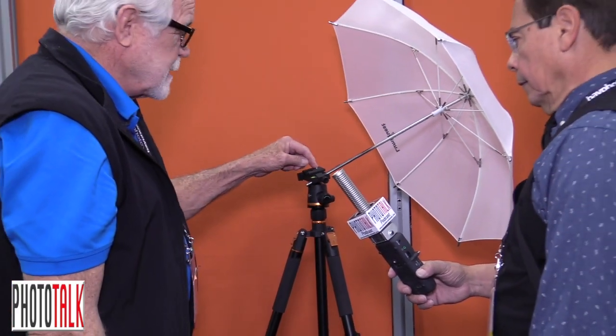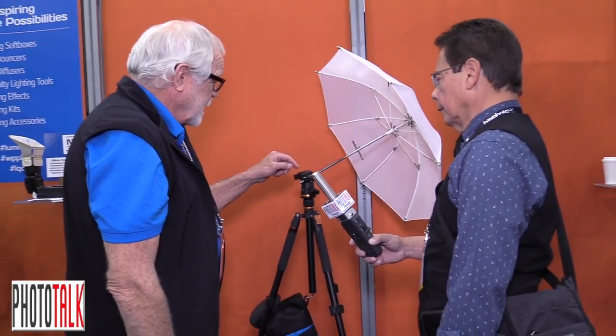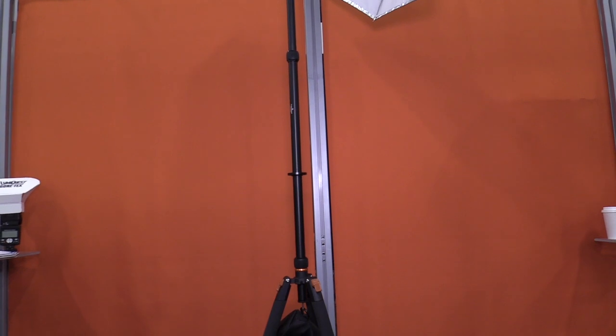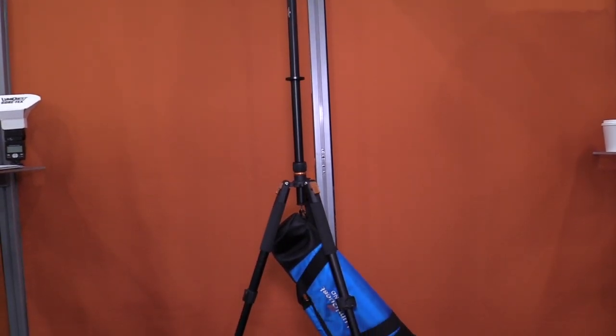So there are three different features that it has that no other quick release in the world has: an umbrella receiver, a quarter-inch 20 thread, the octagonal base, and the receiver for flashes. This is a separate product from, of course, the tripod and the umbrella.